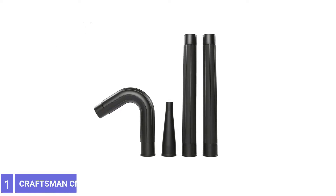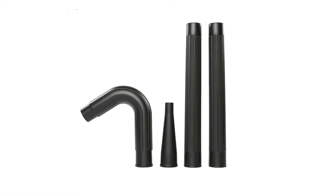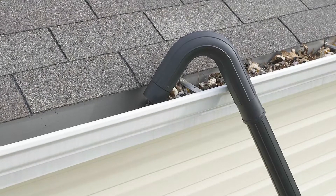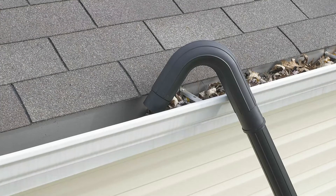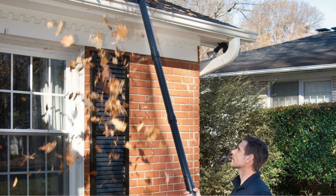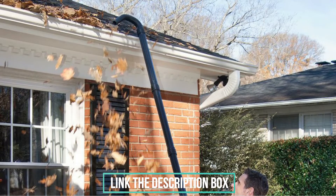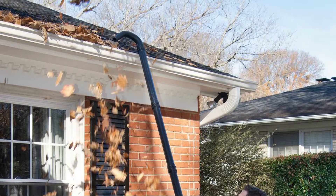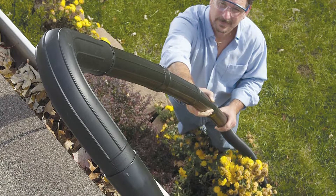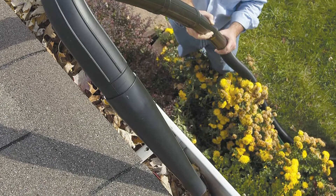Number 1: Craftsman CMXCVBE38640 Gutter Cleaner. This four-piece kit comes with two 18-inch extension wands, a hook gutter nozzle, and a blower nozzle for concentrating your shop vac's blower volume. It will fit a wet vac with a 2.5-inch outlet, so it's compatible with most shop vac extensions to reach a bit higher than the kit alone allows. Connected to a 5.5 horsepower wet vac exhaust, it is incredibly effective at blowing leaves and debris out of the gutter, especially with the restrictive nozzle that comes in the kit. It is a little clumsy to use and might not be suitable for use on a ladder, but it is very easy to set up. It also felt like it could serve other purposes, such as vacuuming in vents or other nooks where a standard vacuum won't reach.